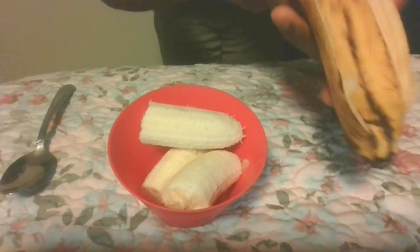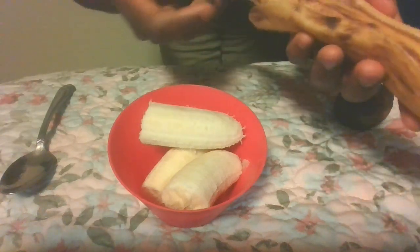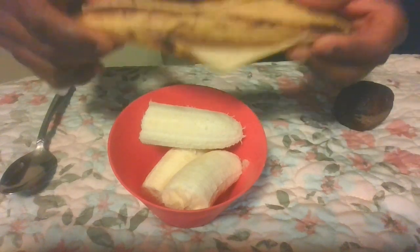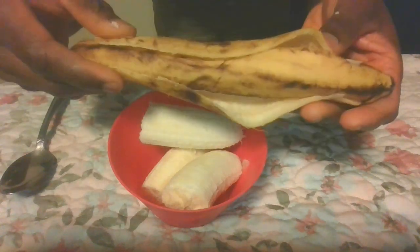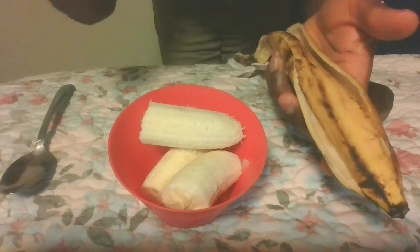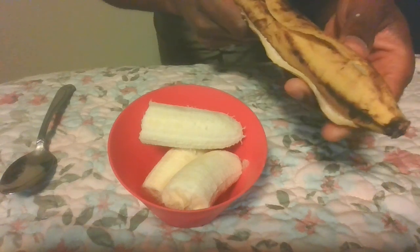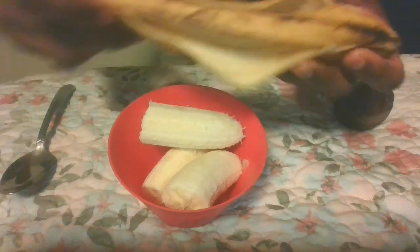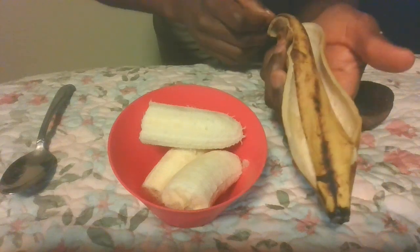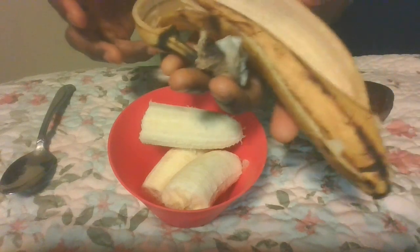This banana peel itself has a lot of benefits — you don't have to throw it out. But you have to be careful: if you don't know the source of the banana, don't use the peel, because nowadays most bananas or fruits you see are not organic, not natural. Some of them have been sprayed with a lot of preservatives and pesticides. But if you know the source and it was grown organically, you can definitely use it — it has more nutrients and is very powerful.